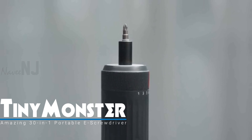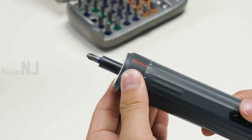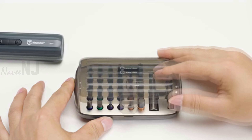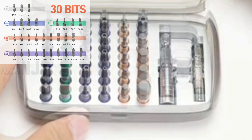Tiny Monster is the most powerful e-screwdriver with a portable design. Tiny Monster's torque ranges from 0.2 kilogram-force per square centimeter to 4.5 kilogram-force per square centimeter. The 30 pieces of high quality S2 alloy steel bits are hard, durable, and have a high precision fit. The hardness of the bits is upgraded to 60 HRC.